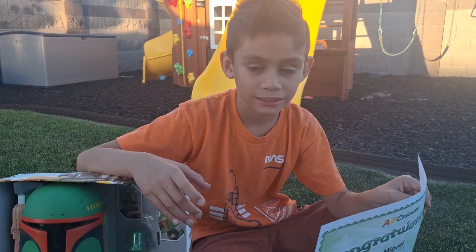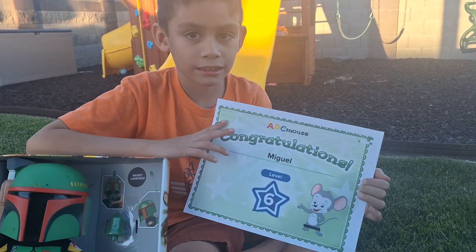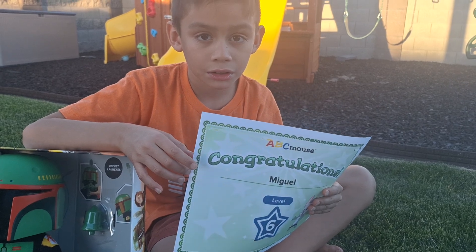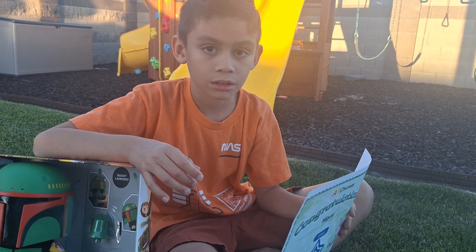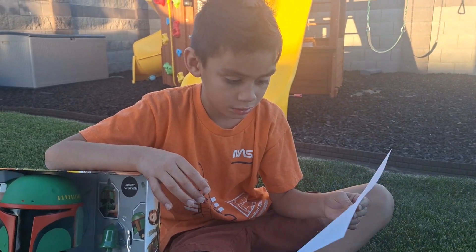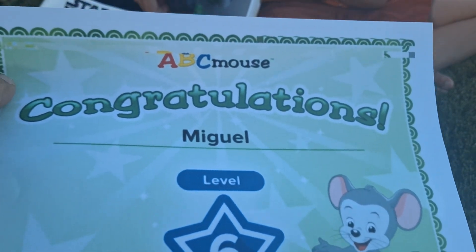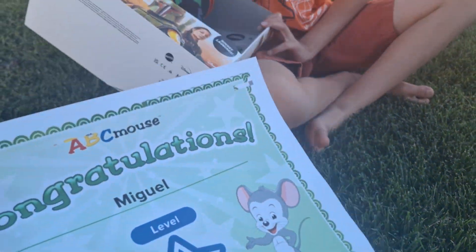Welcome back to Fashion and Fun. In today's video we will be showing you guys that Miguel completed the ABC Mouse level 6, which is technically level 7 because they do have a toddler time level and then it starts from number 1. So it is his 7th certificate from ABC Mouse, and it's pretty easy for his age already.